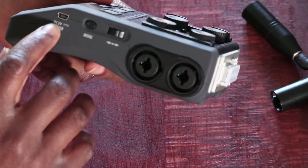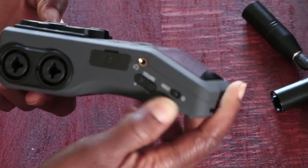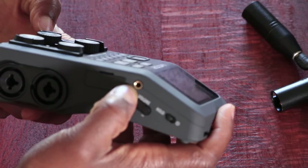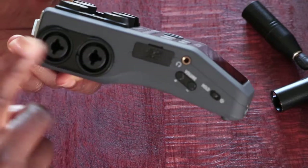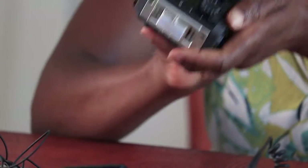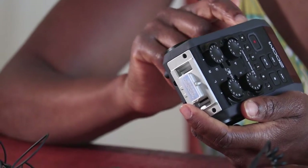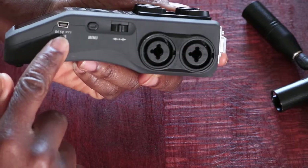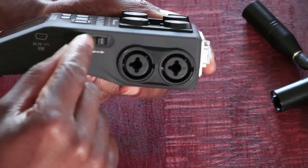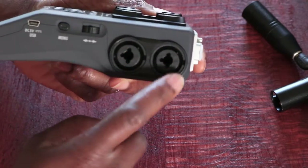On one side, you've got the on button, the volume control, the headphone port, an input micro SD card slot, and two XLR inputs. On the other side, there's a USB DC 5 volts which you can use to charge the unit. It also has the menu button to toggle through the menu, and the other two XLR inputs.